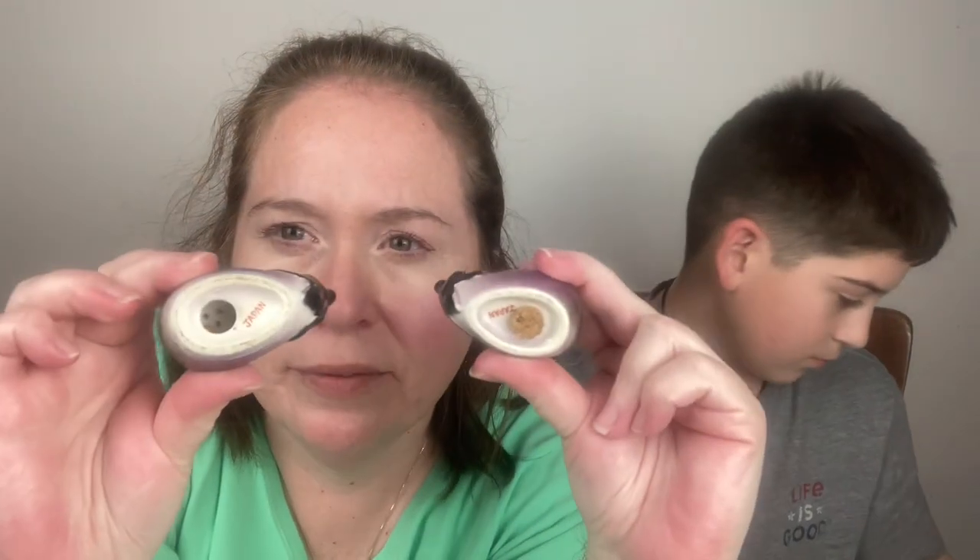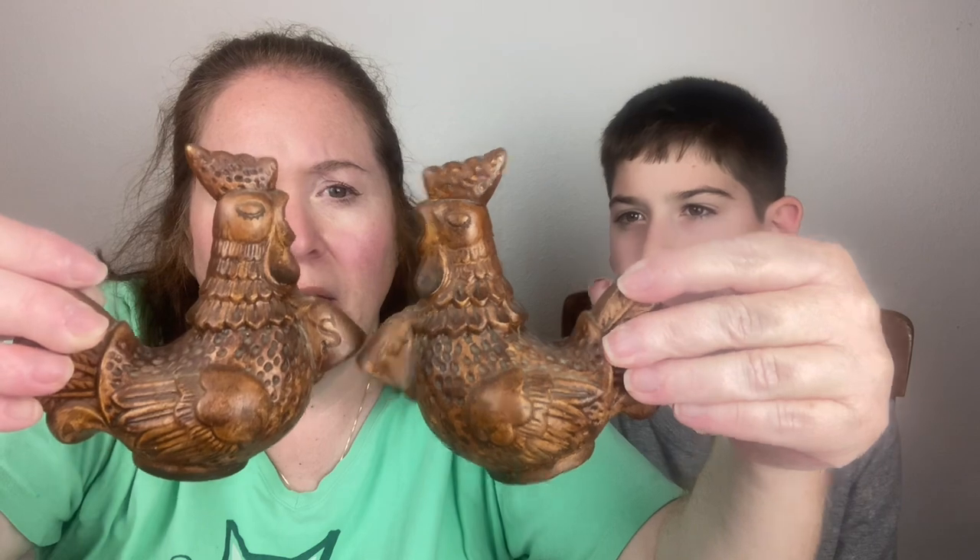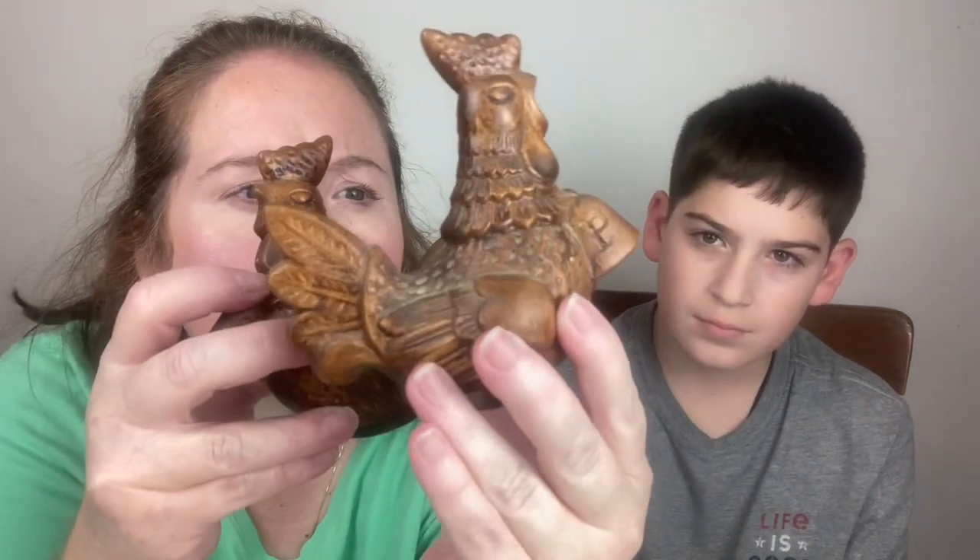We've got some eggplants — both marked Japan, the plug is in one of them. Really cute little eggplants. Then we have two chickens — Fine Quality Lego Japan, both have their stickers. And bells — actually they both look the same except one has salt and one has pepper. They look like wood but they are ceramic. I found that out because I spilled it.